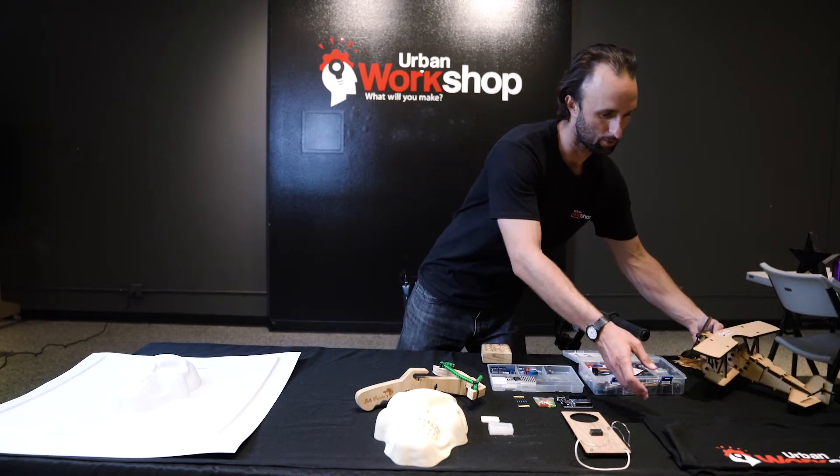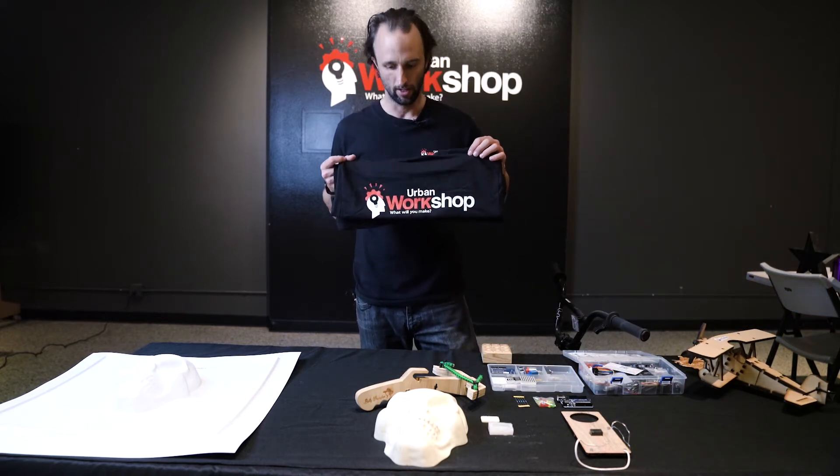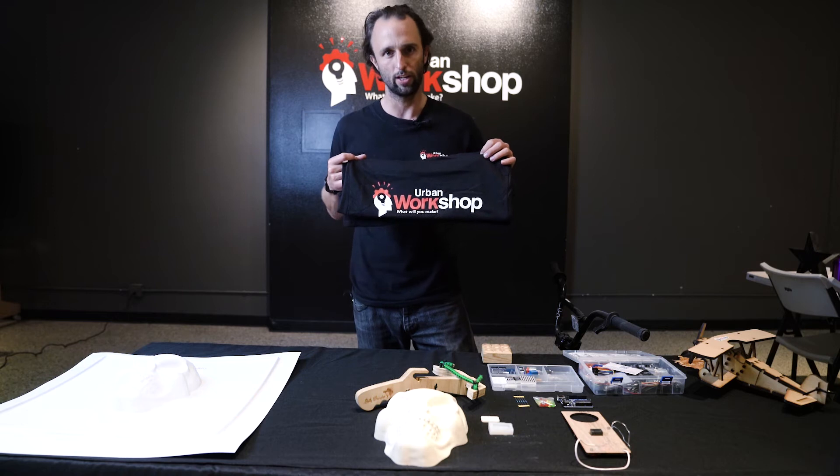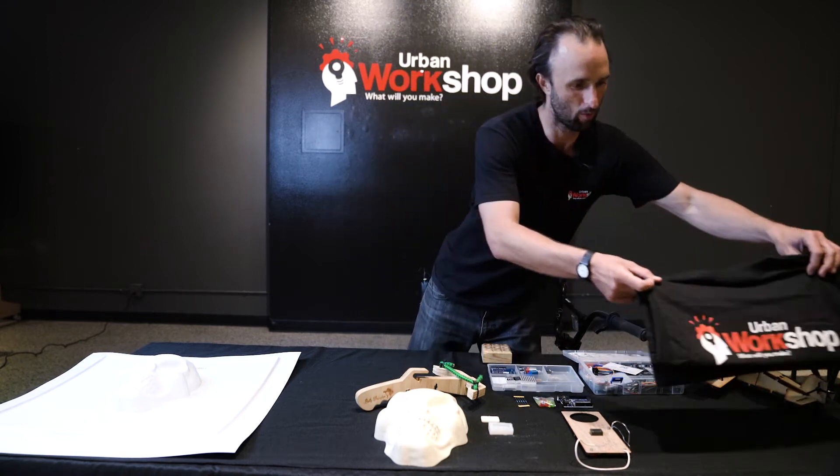One of the things we'll do is a two-color silk screen. They'll get to make and take home an Urban Workshop t-shirt, two different colors, using our silk screener and either vinyl or photo emulsion, depending on what exactly we have.